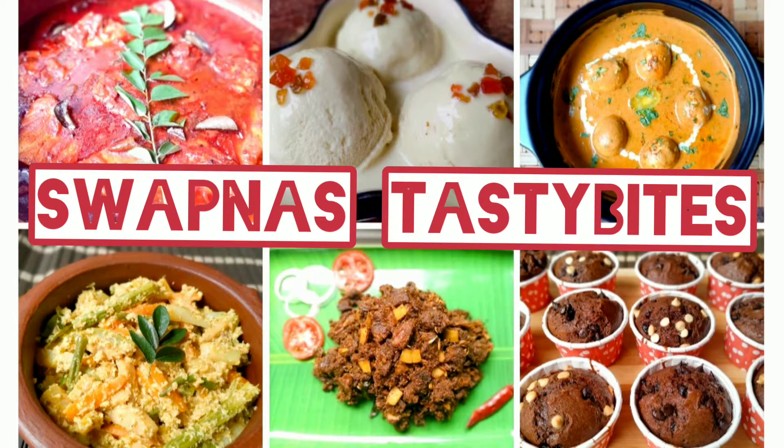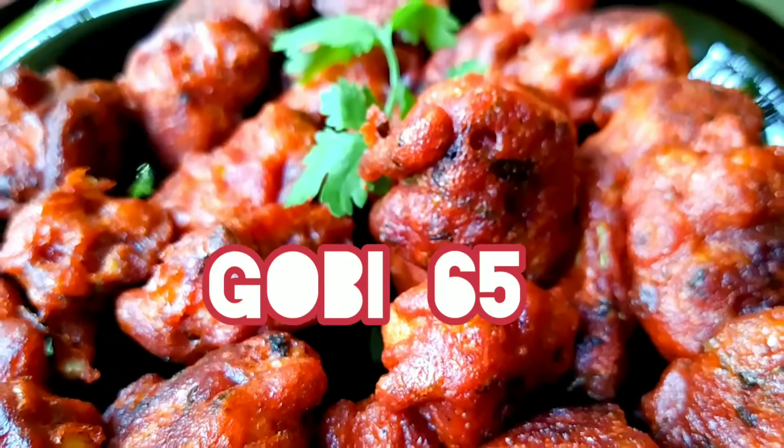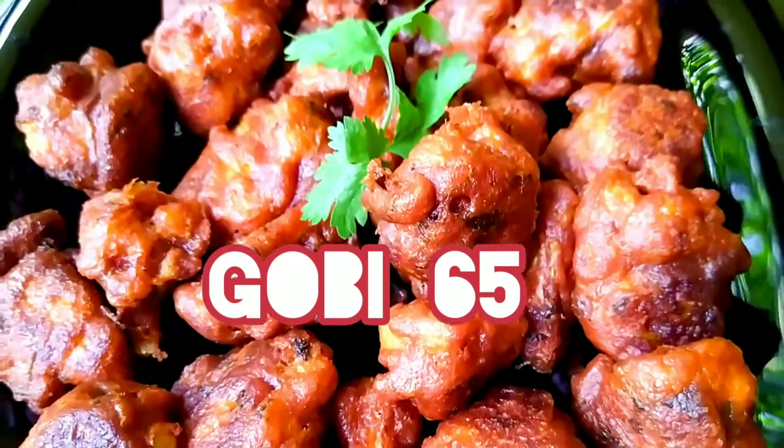Hi everyone. Let's make delicious Gobi 65. It's a very easy recipe.